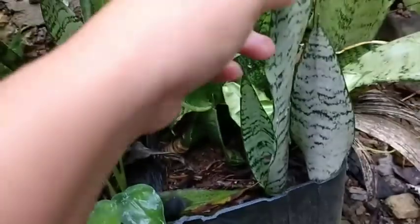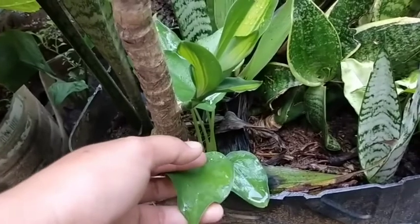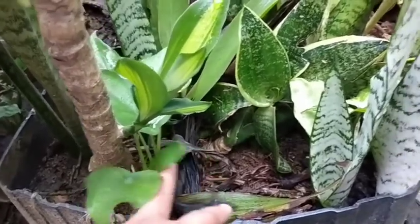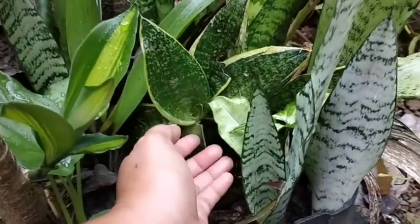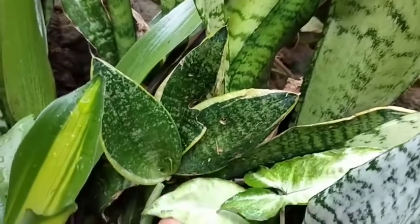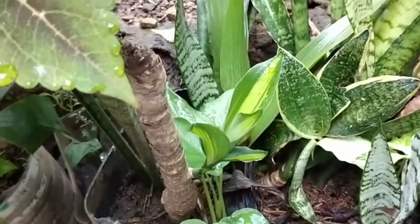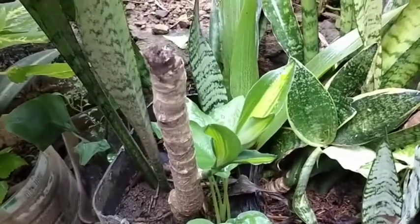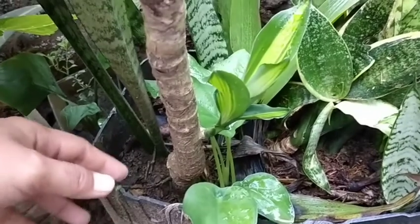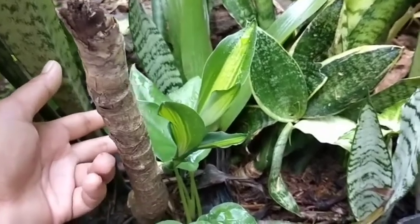So dito naman guys, ito yung mga halaman ni mama na madali lang itanim. Alokasya chocolata ito — tinutusok niya lang dyan. Mga sari-sari — snake plant, tsaka may Syngonium din dito. Nilagay lang dyan kasi kapag busy siya, di na niya matatanim, so nilulubog niya na lang yan sa lupa. Basta may makita siyang bakante na pwedeng pagtamnan, dyan niya na lang ito ililipat kapag may oras na.